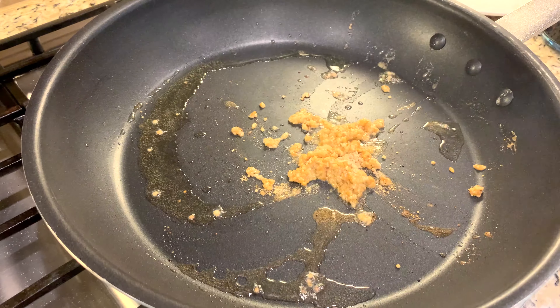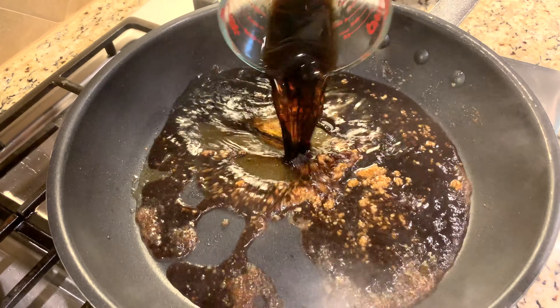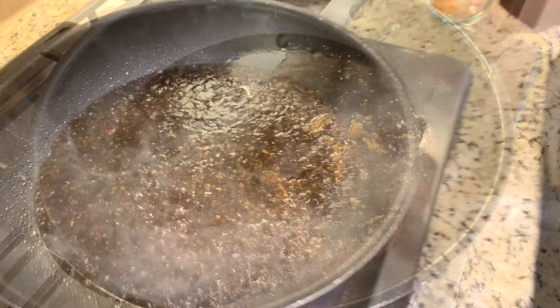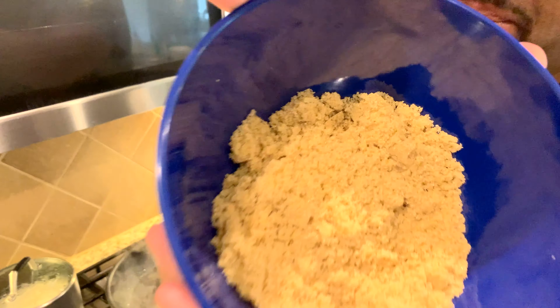Let that sear up a little bit. Now you're going to take soy sauce and water. Here's a secret — a strong secret for Asian food: brown sugar, baby.